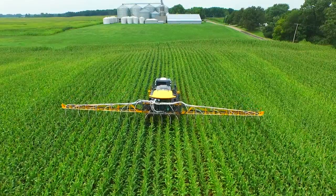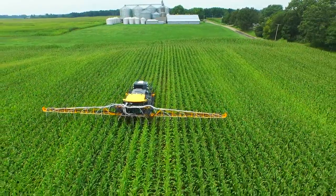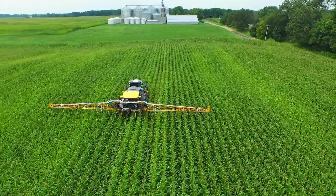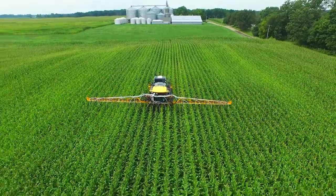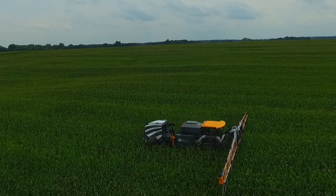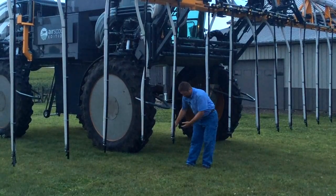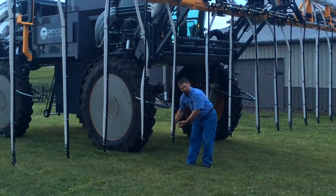Today we're going out in the field with a high clearance rig. This is our Air Scout addition from Sutton Farms. I want to thank Brian and Danny Sutton for bringing this rig to us. This is a Hagee that has an air box on it, and we're using air to bring in a dry cover crop seed through these hoses. They're on 30-inch centers.